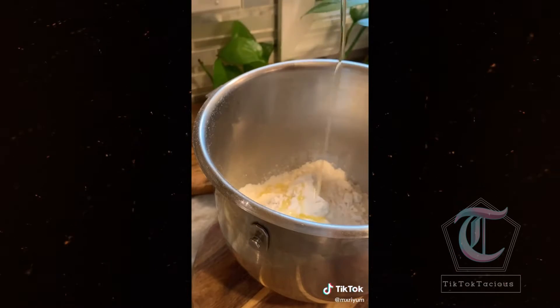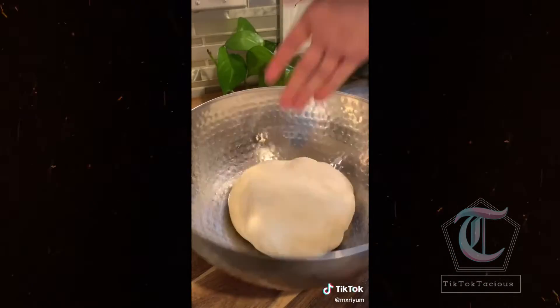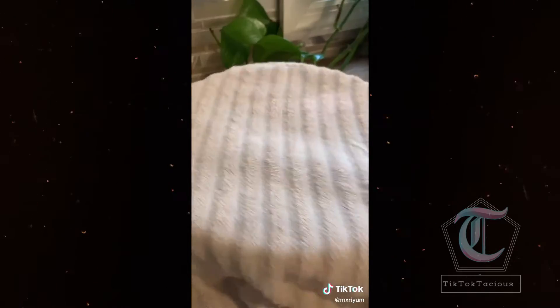In your mixer bowl, add three cups of all-purpose flour, two teaspoons salt, and three tablespoons olive oil. After you let your yeast mixture sit for 10 minutes, go ahead and add it in last. Knead your dough for 10 minutes, then add it to an oiled bowl and let it rest for one hour.